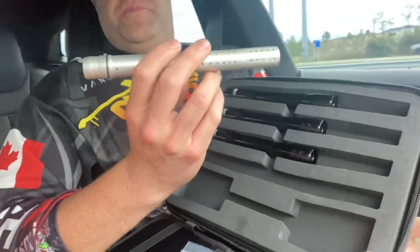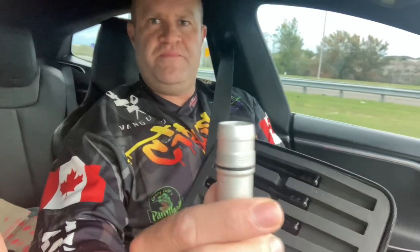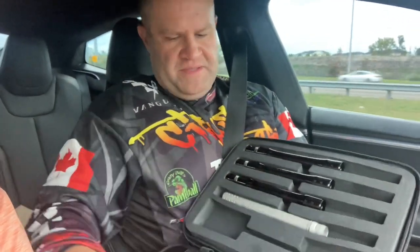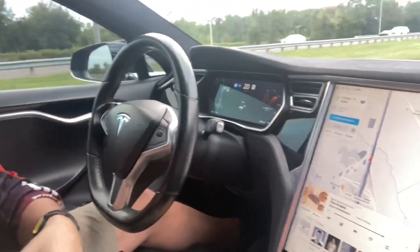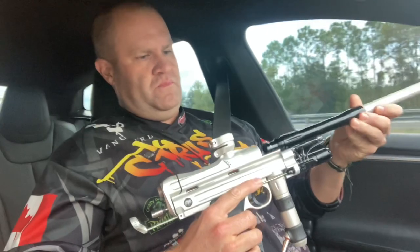Something I noticed about this new barrel is it's got holes here in the back. I don't think I've ever seen that on an ultralight barrel. The Tesla's doing pretty good — we're literally in bumper-to-bumper Disney traffic so we're going to let the autopilot do its thing. The back is machined out — maybe it's just like an ultralight barrel feature.